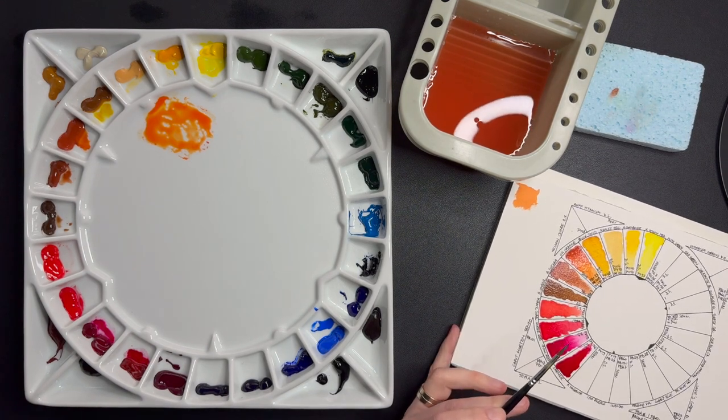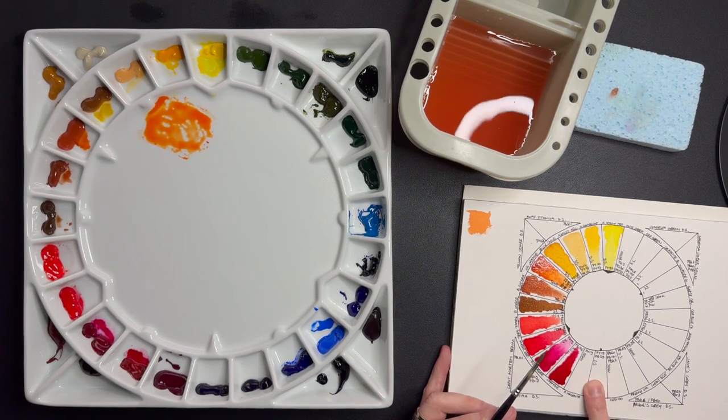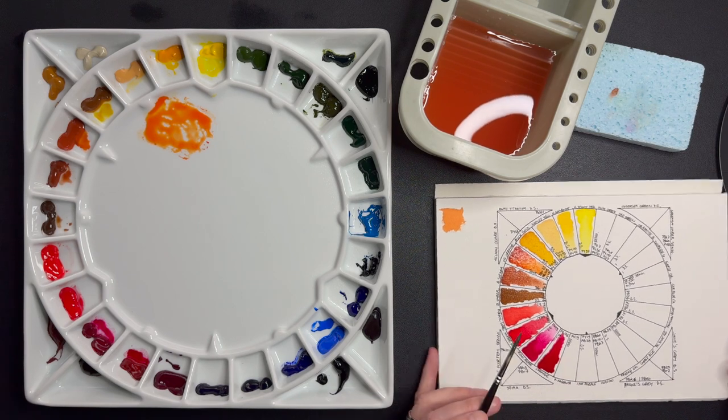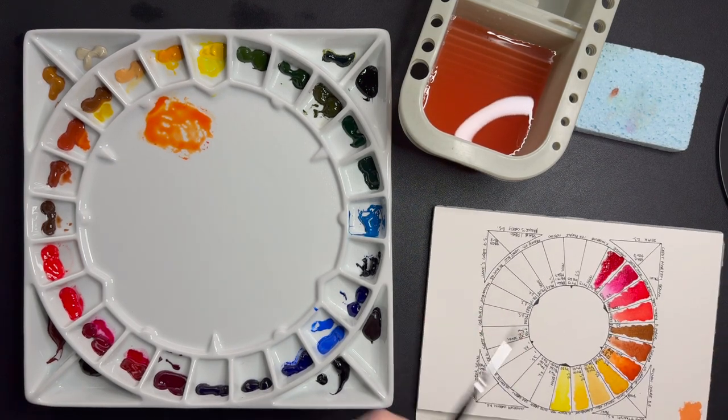Next up, Permanent Magenta, PV19 — the same pigment as Quinacridone Rose. And also Imperial Purple by Daniel Smith, PV19 as well but with French Ultramarine in the mix. These are my two convenience purples, convenience violets, on my palette here. You can see I really don't need a lot of this pigment — it's reactivated very easily because it's Sennelier and hasn't dried up.